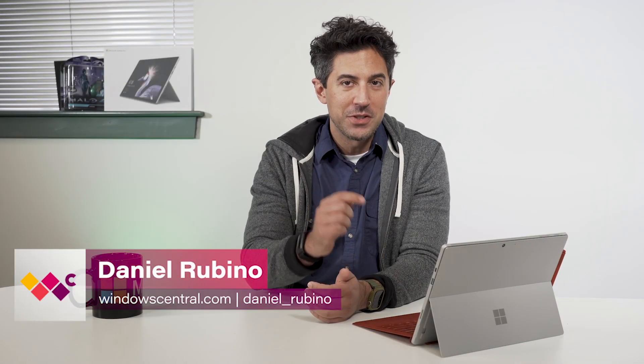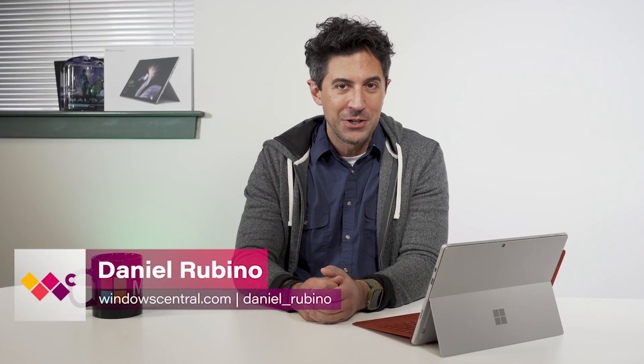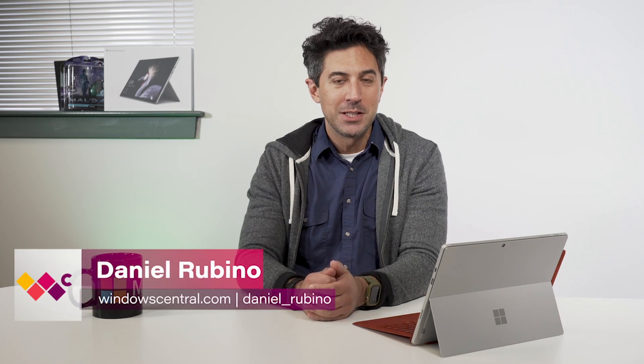Stop me if you've heard this before, but the Surface Pro 7 is a little bit better than last year's model. I know that doesn't sound crazy, but there's a lot of good improvements here today, and I'm going to go through all of them in my full review.